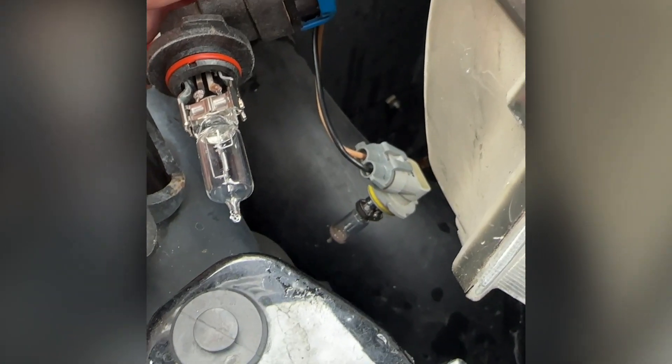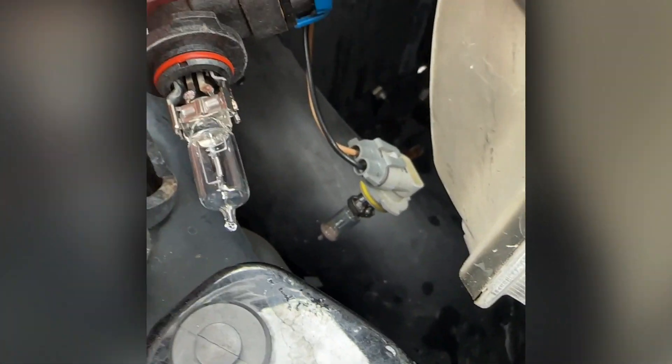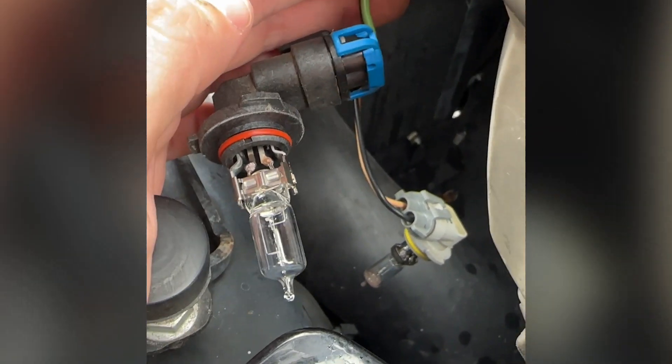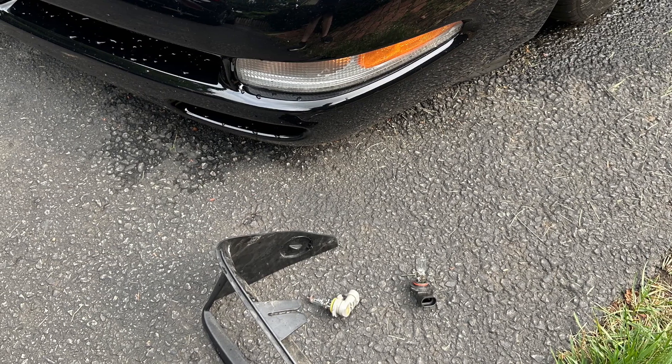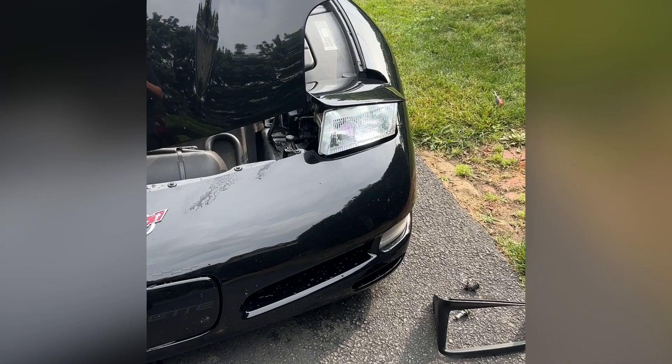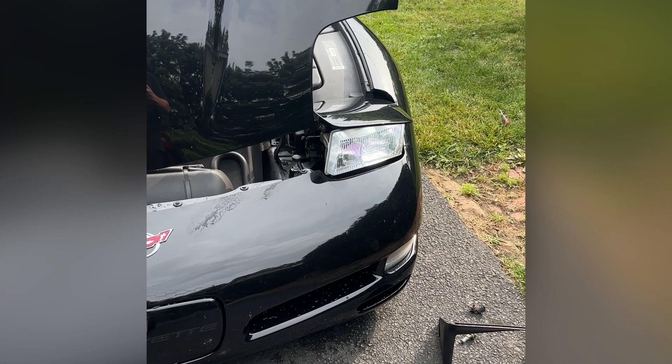Try not to touch the actual glass of the bulbs themselves. The old halogens are good spares just in case you need them — put them in a safe spot or discard them as per your local regulations. Now we're going to get the LEDs installed on the driver's side.